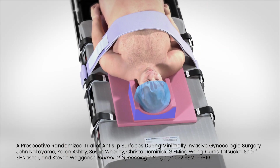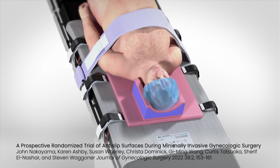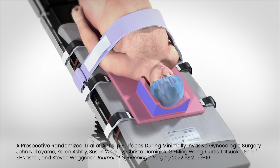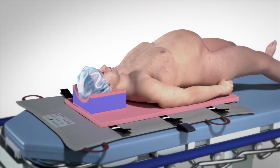Designed for surgical procedures that require steep inclination, the PinkPad Air Assist is the only lift-free solution with proven, patented Trendelenburg technology that engages the surface of the OR table.